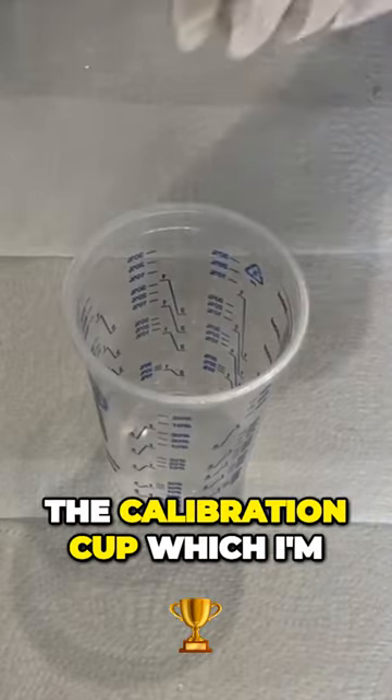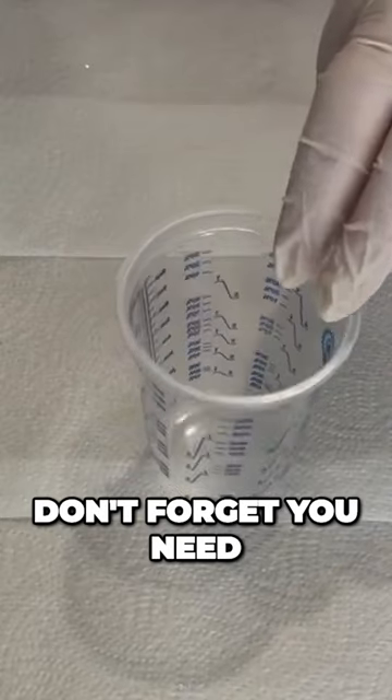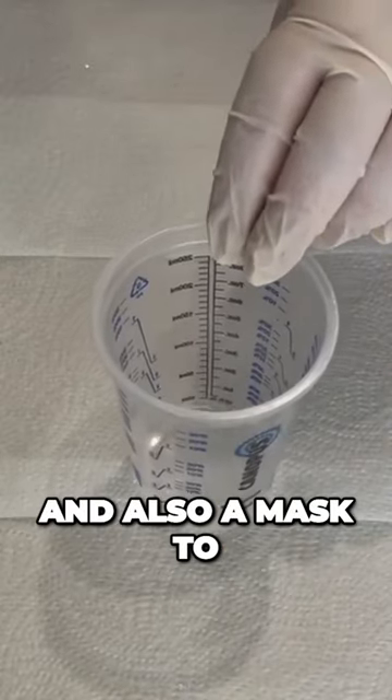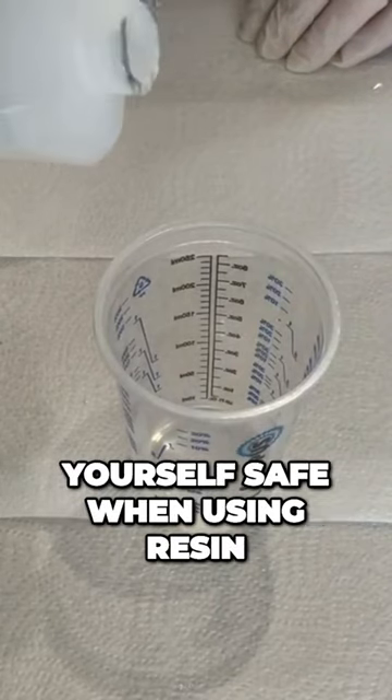Here's the calibration cup which I'm going to use to mix the resin. Don't forget you need to wear gloves and also a mask to ensure that you keep yourself safe when using resin.